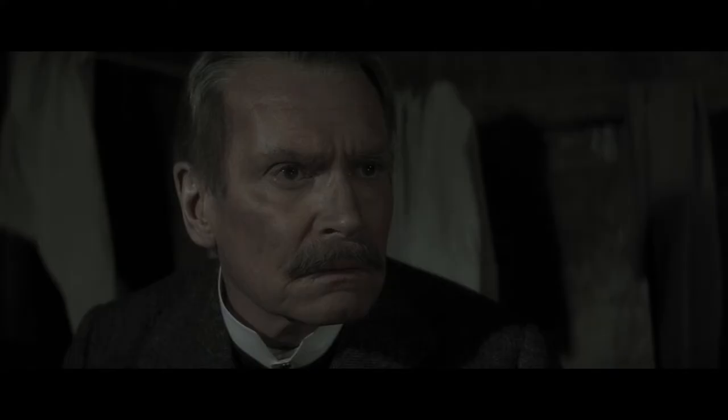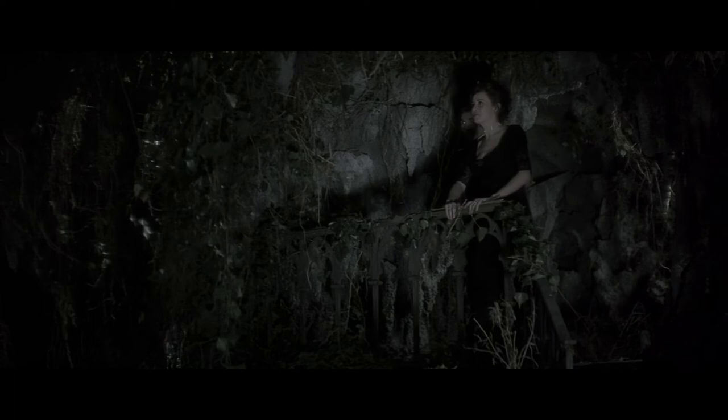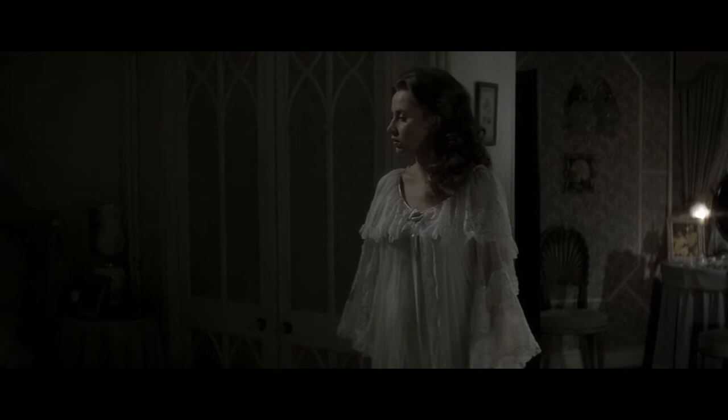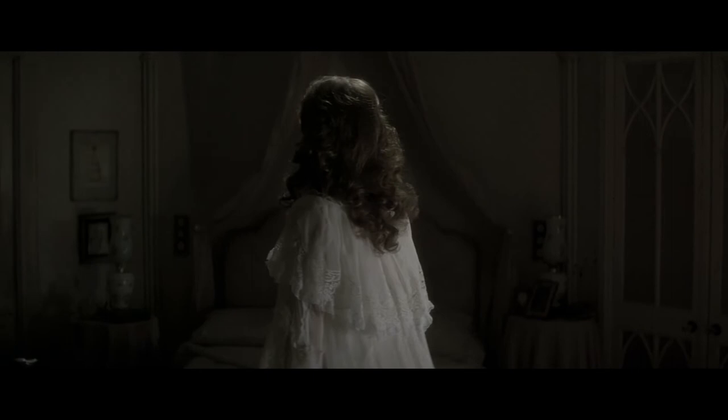We had a sense of flesh tones, but in the production design everything was done in blacks, whites, and grays — all the costumes, the sets, muted in that particular way. So cleverly and selectively desaturating the color made it easy, because the background would all just fall into line almost automatically.